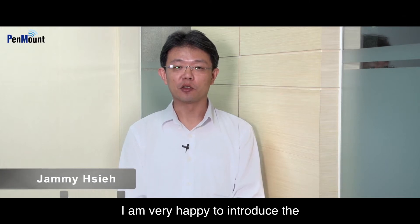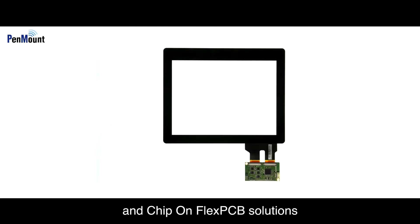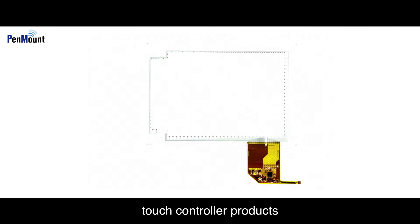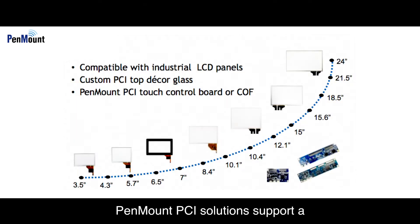Hi, I'm Jamie. I'm very happy to introduce the PenMount Projected Capacitive Touch Controller solution. PenMount provides control board and chip-on flex PCB solutions for projected capacitive touch controller products. PenMount PCAP solutions support a complete range of touch panel sizes and multiple interfaces including USB and I2C, conveniently satisfying a variety of customer requirements.